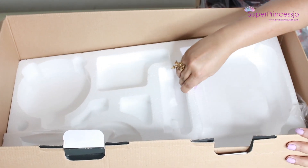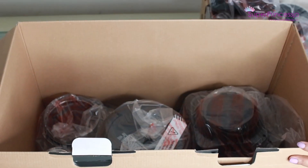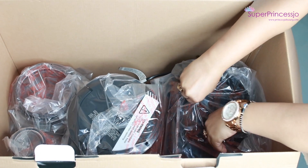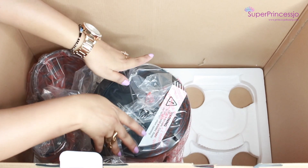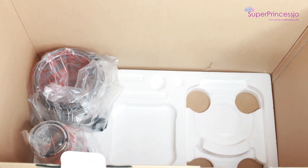Inside the box there is another layer of thermocol to protect the jars very well. At the base you see the motor — this is quite heavy and it also has an extension cord attached to it already. There is also a second jar which is quite wide.